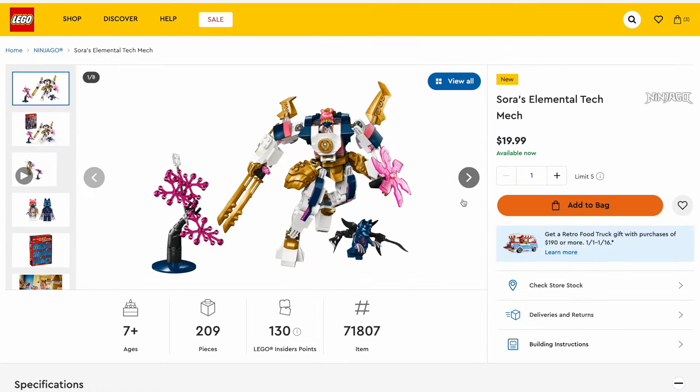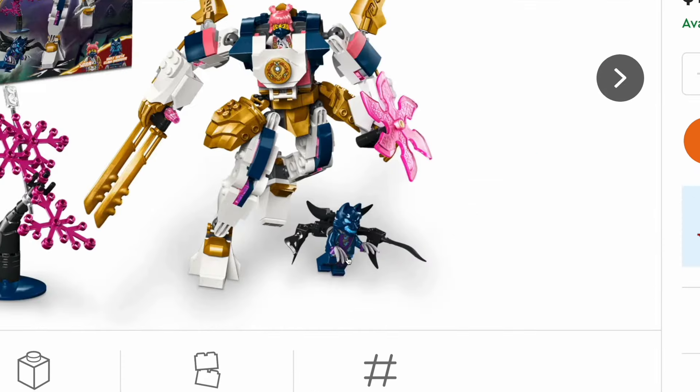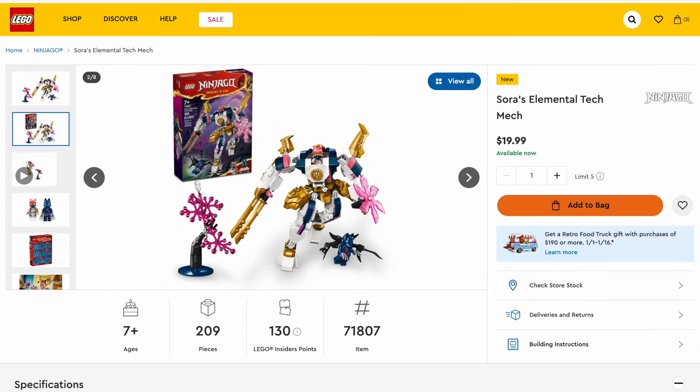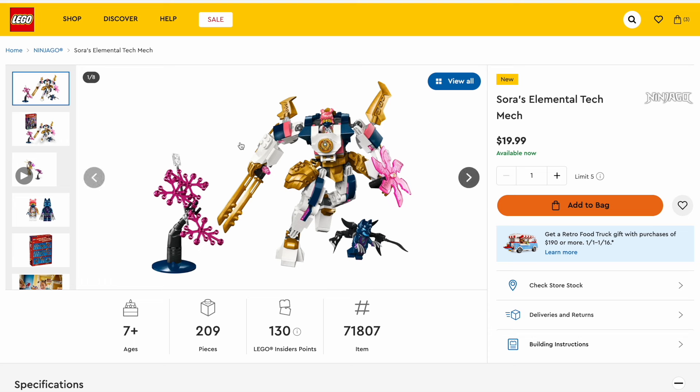Now let's get into the Sora Elemental Tech mech, which we did see in a couple Ninjago shorts that showed these being used in the universe — where you can take the legs off and the arms off and attach them to the other mechs, which I think is kind of interesting, especially with all of the other mechs. But I do think this is probably the weakest one, even though it does come with some extra foliage, which neither of the other two mechs come with, and also some villain builds. It is definitely the weakest one, because the Sora minifigure is also not new — this hairpiece has been in the build-a-minifig for a while now. You could just add a mask or something like that to the old Sora and get the same minifigure. The other figure is not unique either, so there's no reason to specifically buy this set.